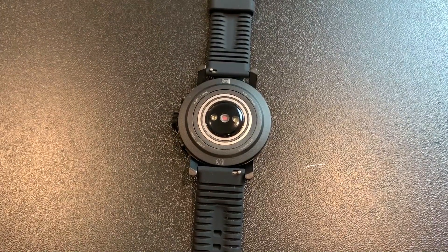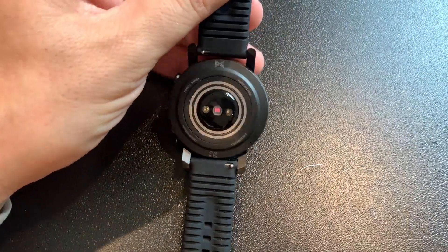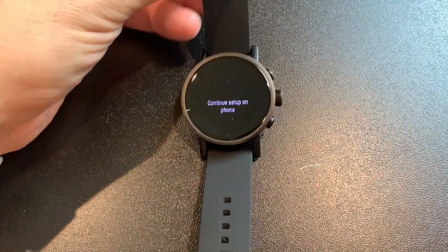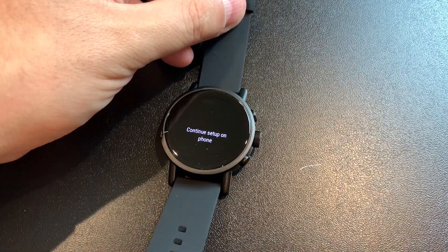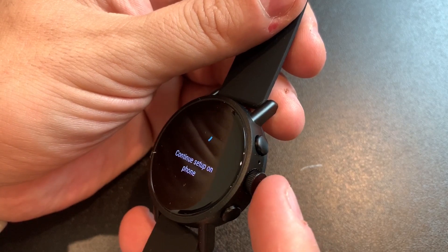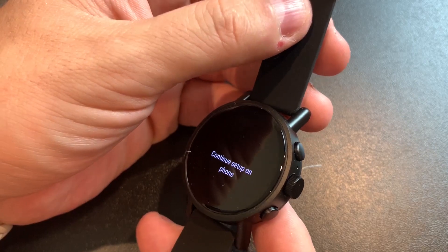This is still setting up. The band it comes with is a little different than your typical sporty style band — it looks like it should be more comfortable. It's a regular silicone strap with a little bit of texture on the inside. There are three buttons on the side — this main one will switch between apps, and we'll see what the other ones do in a moment.